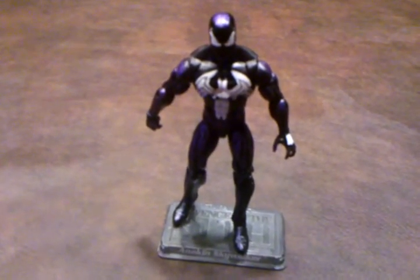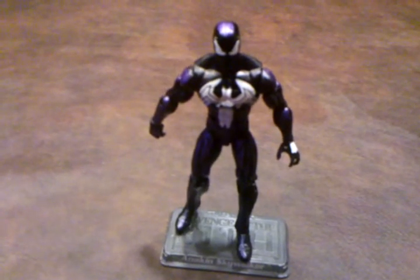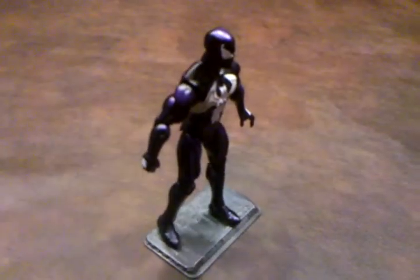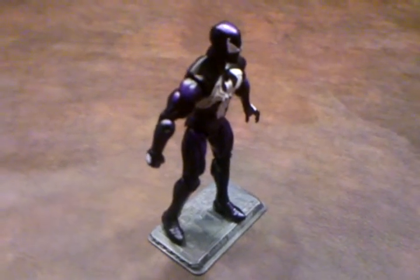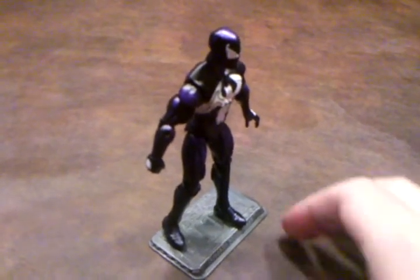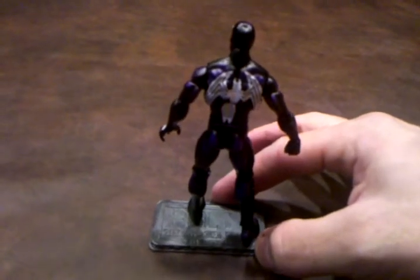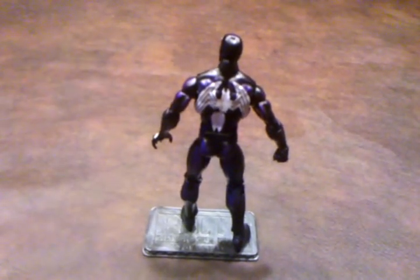As there were no accessories included with this figure, I'm going to go ahead and do a quick 360 of it and let you see the detailing from all sides. Let me stop here for just a moment and show you the eye area — as you can clearly see, this is the Venom eye pattern and not black-costume Spider-Man's. And here is where the mismatched white spider is that I was telling you about.